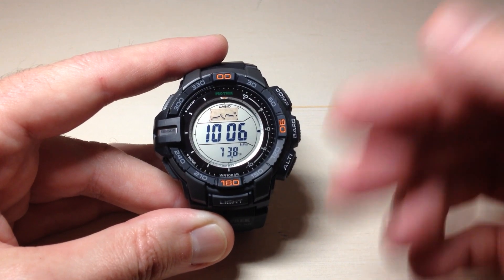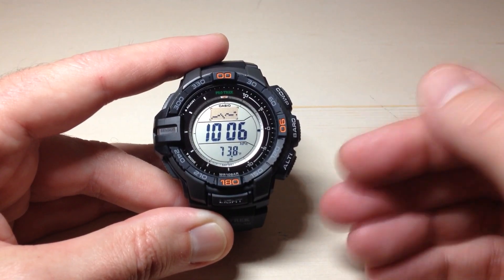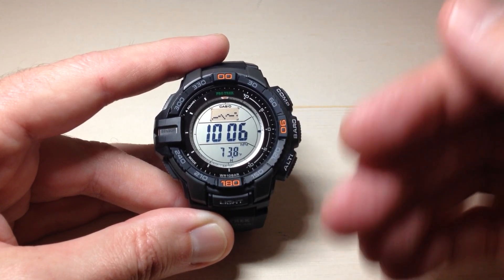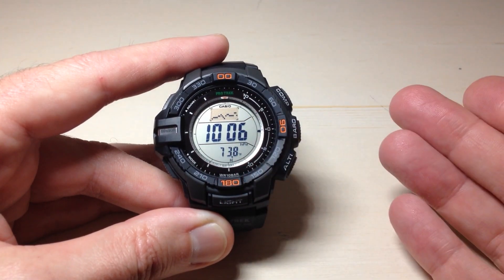That's kind of the basics of it. When you go into your barometer mode, it's going to take a barometer reading every five seconds for the first three minutes, and then it's going to continue to take a barometric pressure reading every two minutes while it is still in the barometer mode. After one hour's time, it will kick you out of the barometer mode.